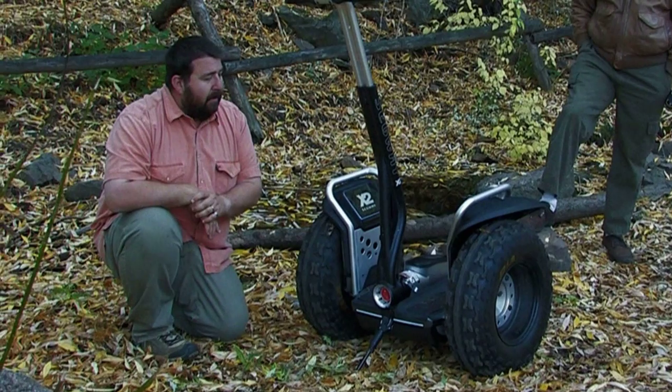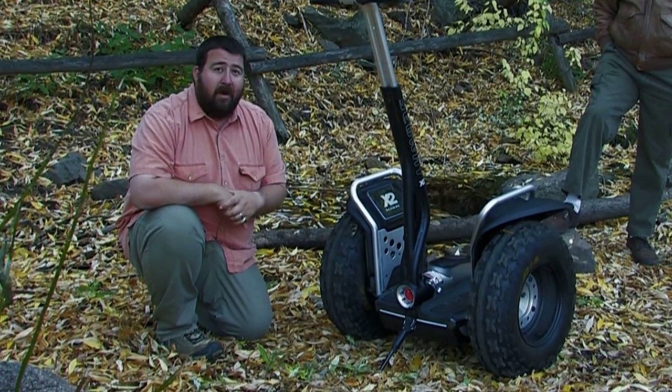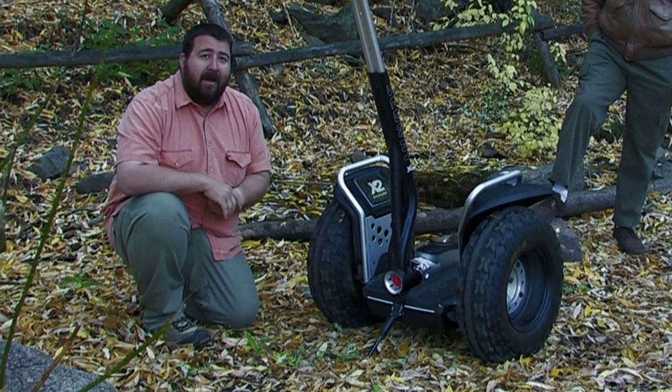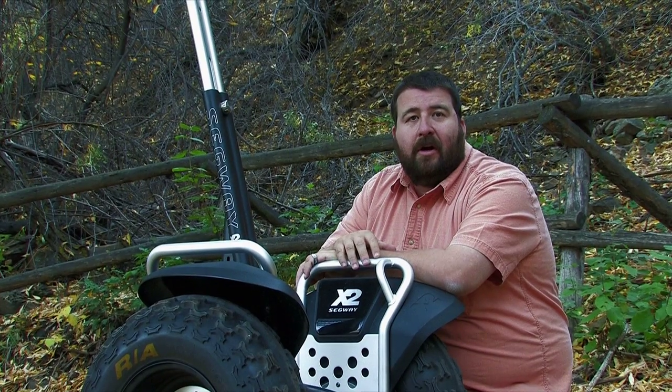The 15-mile charge range — I was a little concerned about that at first, but we've been playing with it all morning and haven't had any problems. It still has lots of battery life left. You'd be surprised how far you can go on the battery life, so that's pretty nice.